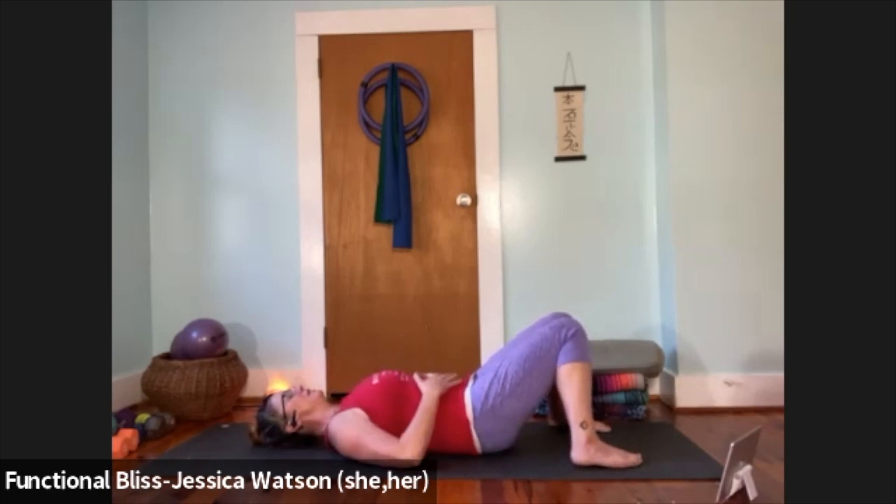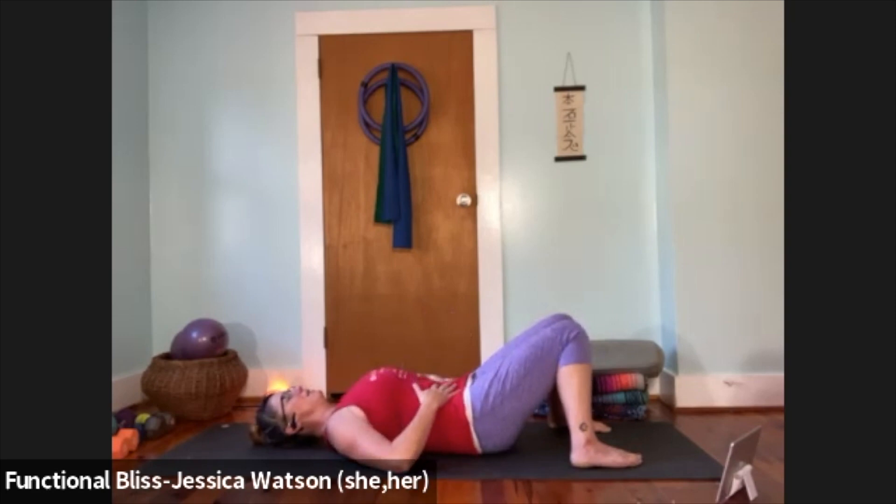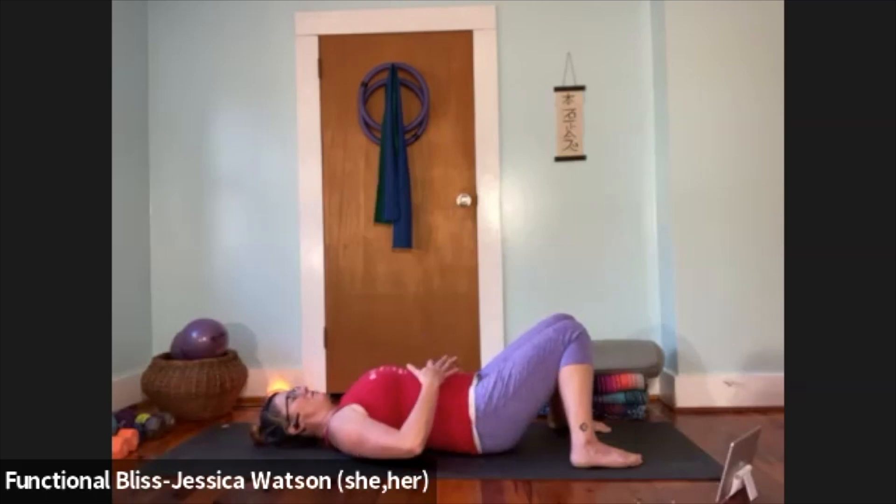Now we're going to take a nice full inhale with a natural sense of breath. As you exhale, pay attention to the exhale — exhale all the way and feel that drawing down of the abdominal muscles. Hold that exhale for a second. Then when you're ready, inhale and fill up. Exhale all the way and right at the end of the exhale just hold it — notice that concave feeling in your belly. Then when you're ready, inhale and let your lungs inflate nice and full. Exhale all the way and at the end of the exhale, hold and retain.